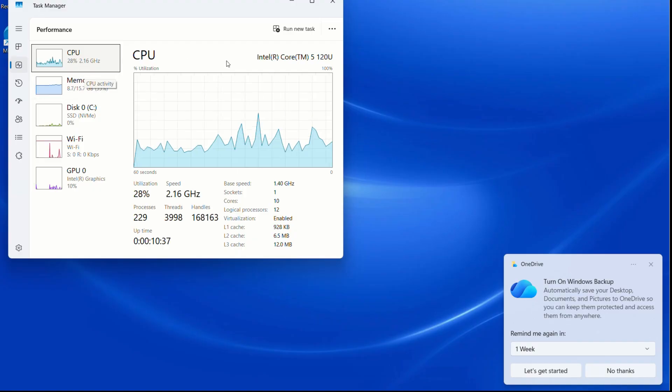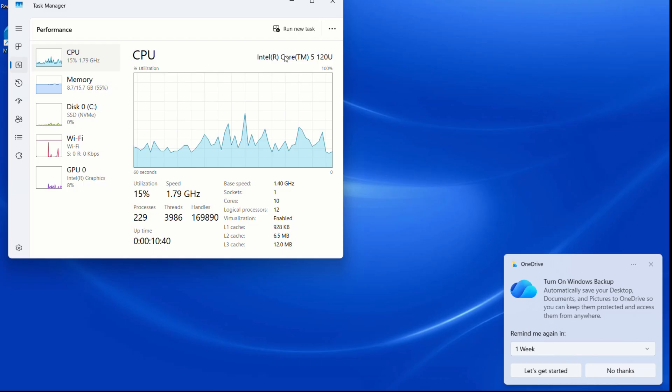To summarize: aesthetically, this is a good upgrade. Performance-wise, not so much.